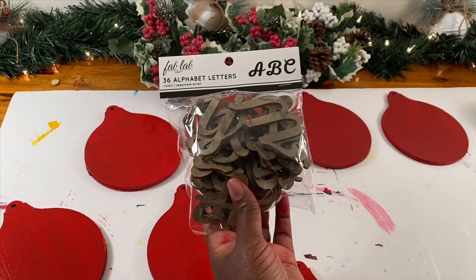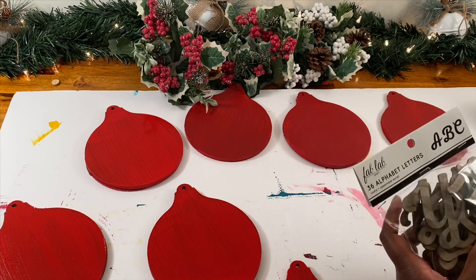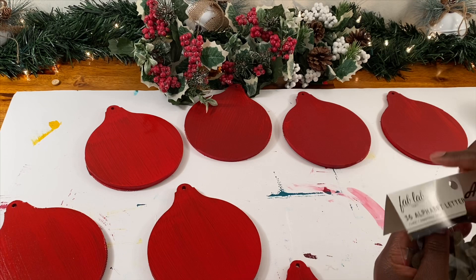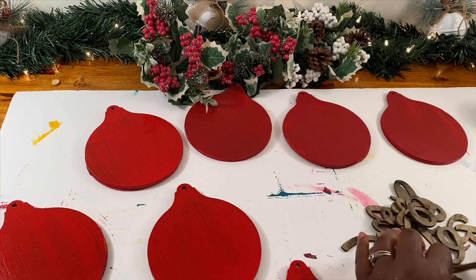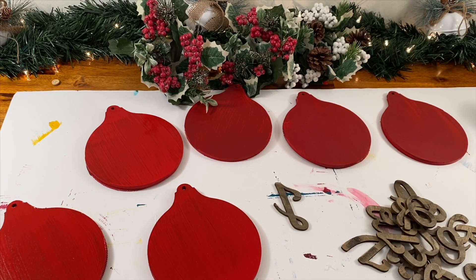While these were drying, I took my letters. I did get these from Joann Fabric, but I got them a while ago and I already had them, so I just went ahead and used them. They do have letters at the Dollar Tree, so you can check and find some of those. I decided to paint these white, so while my ornaments were drying, I painted my letters.